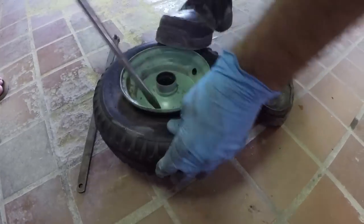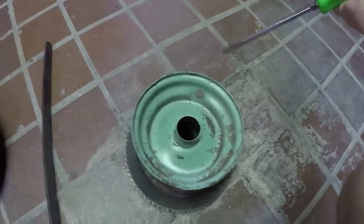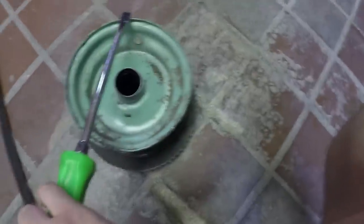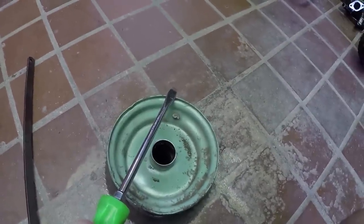The camera died briefly, and in the time that it was charging, we managed to get the old tire and old tube off. All we did to get the old tire off was to get some kind of pry bar — in our case, a screwdriver and a random piece of metal — and kind of pry the tire up, then with the other pry bar, work our way around the wheel until the entire tire was off.